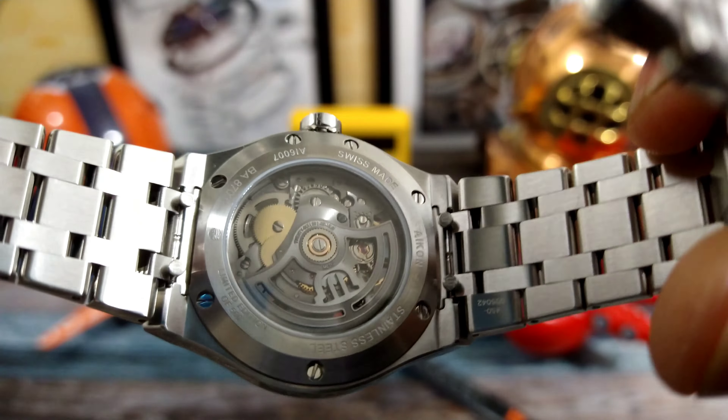Now let's do some formal measurements. The case is 39 millimeters, thickness is only 10.6mm, and the lug-to-lug of the case alone is 45mm — including the bracelet it's just under 50mm. This one has excellent dimensions and a great look. If you like skeleton watches, this is the one to get. Contact azfinetime.com. Let me know what you guys think — thanks for watching, please subscribe, and I'll catch you on the next video.